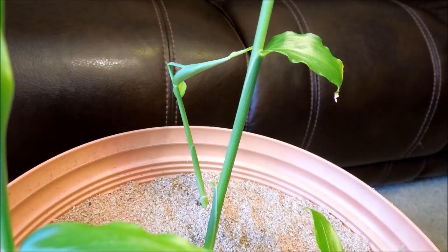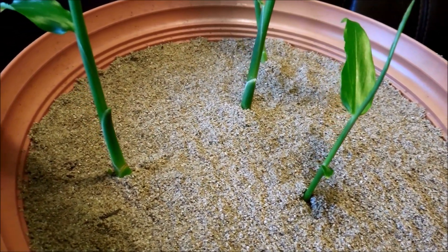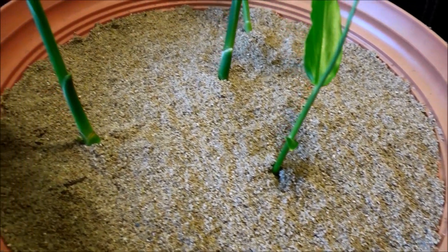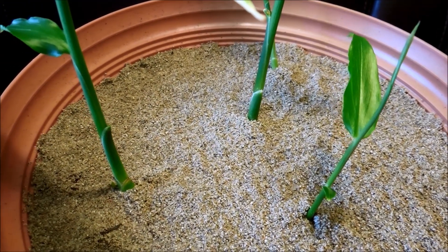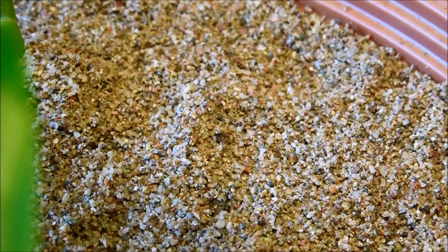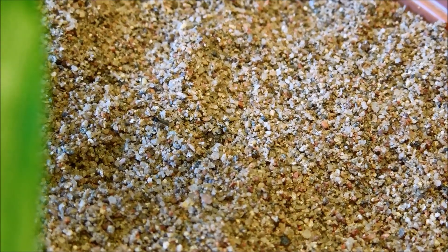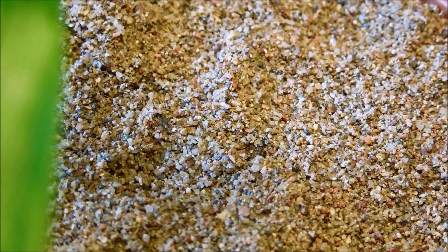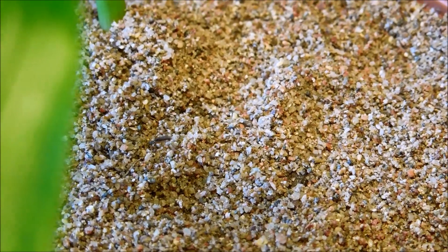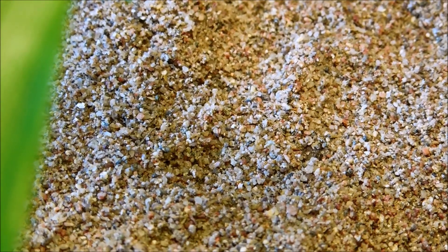I put more sand into this pot to prevent fungus gnats from getting a foothold or emerging from the potting mix if there are any eggs in there. I haven't seen them on this plant for a few days, so I think it's working really well. And as soon as I said that, here we have a fungus gnat trying to find its way into this thick layer of sand — it's not going to be able to do anything. The sand grains look like boulders next to it, but it essentially won't be able to do anything, which is exactly what the sand is for.